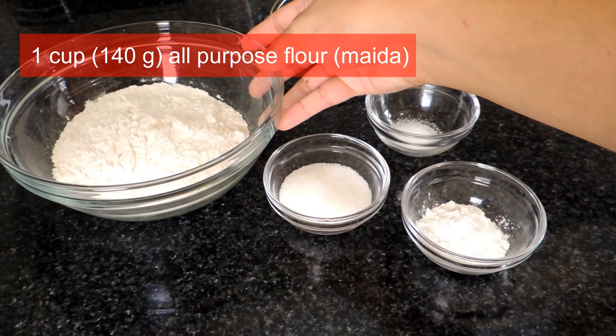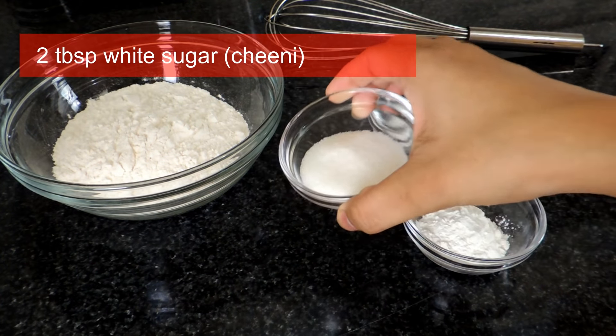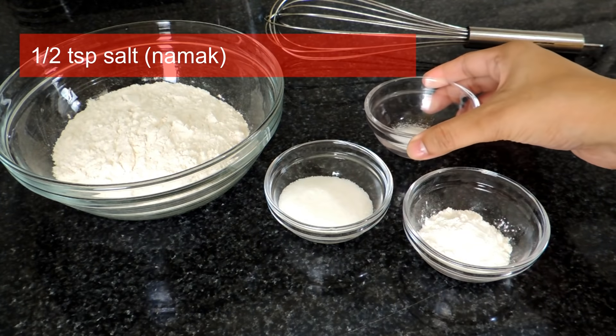For the dry ingredients you will need: 1 cup of milk, 2 tbsp of chili, 1 tbsp of baking powder, and 1 tsp of salt.